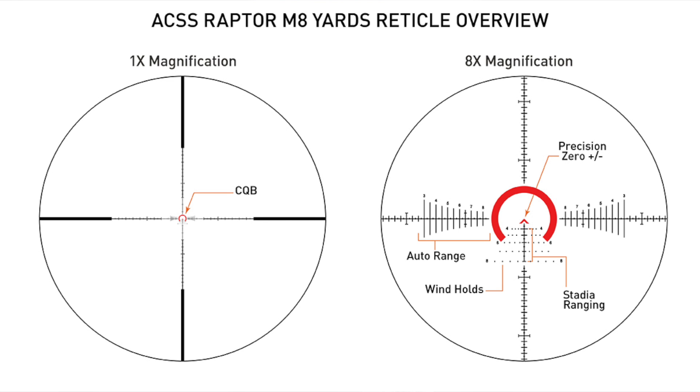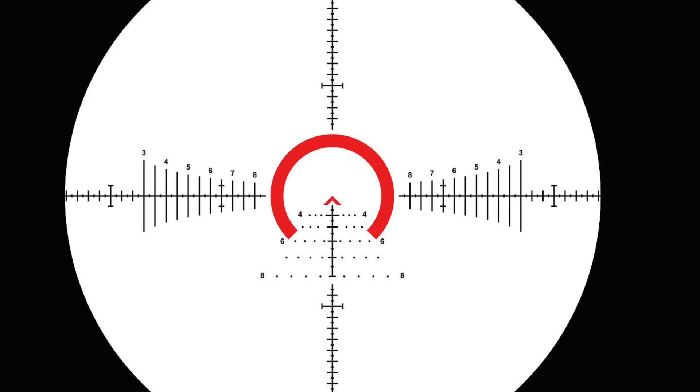Of course it is etched and illuminated on Japanese HD glass — high definition glass — and just a fantastic 1x sight picture compared to a lot of other offerings out there. When you zoom all the way to 8x, the reticle will be correct anywhere because it's first focal plane, so all your ranging and holds are accurate whether you're on 1x, 8x, or anywhere in between.